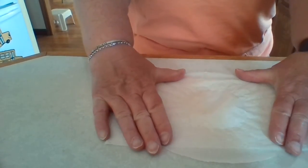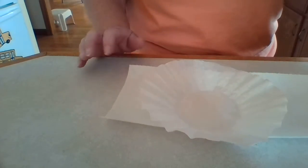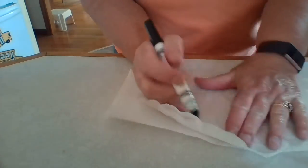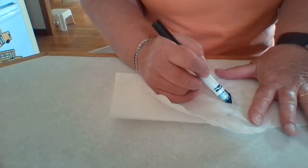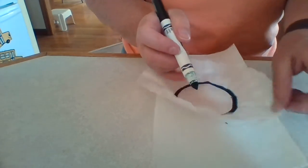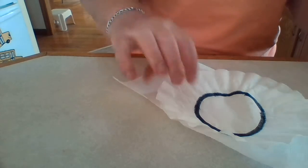I'm going to flatten out my coffee filter, and if you look really carefully you'll see where the circle is. I want you to take a colored marker — I'm going to take the color black — and make a wide line all the way around that circle. Just where you see the circle, not the whole coffee filter; you just want to color around that circle, making one broad or wide line.